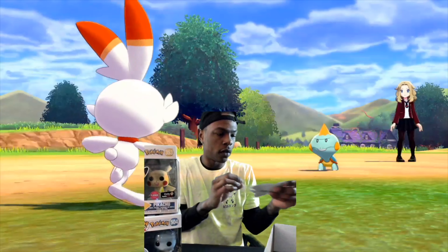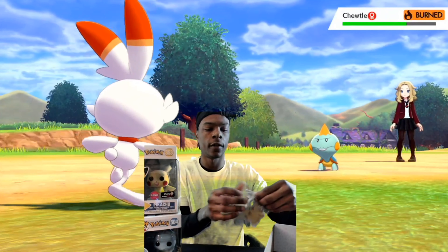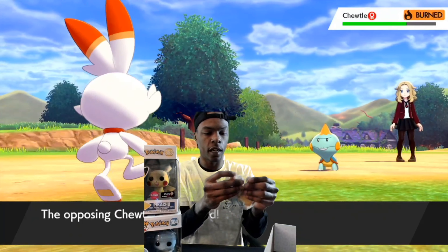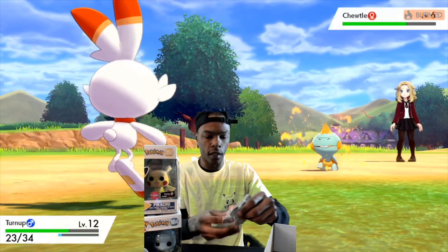There are also stickers — a Pikachu and a Squirtle sticker. I'll be adding these to my collections and stuff.